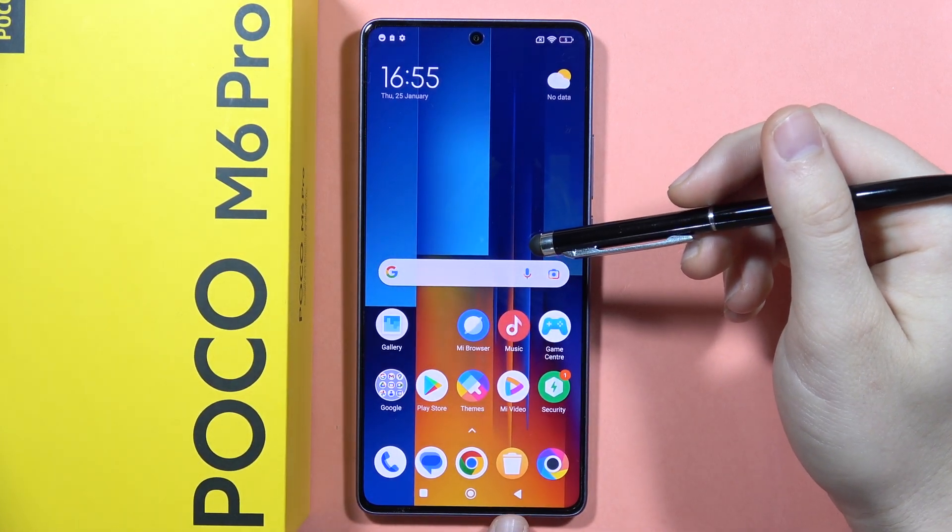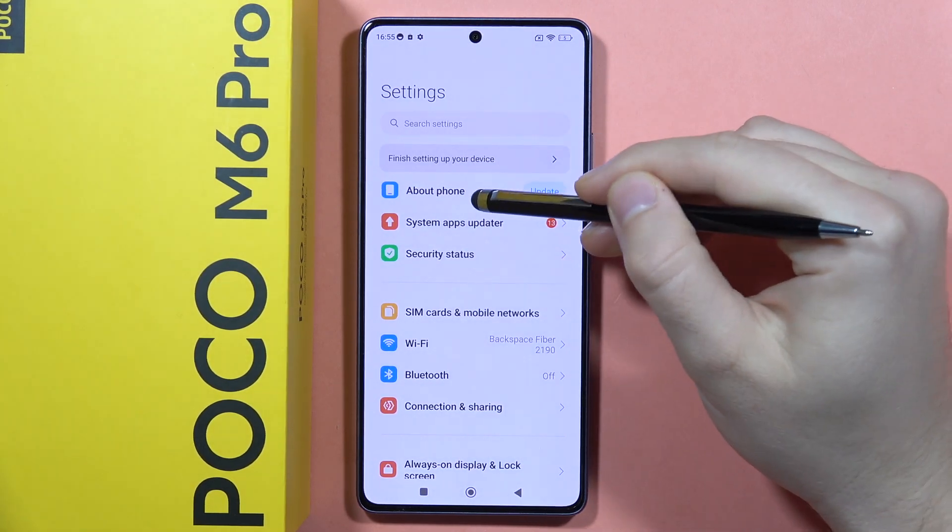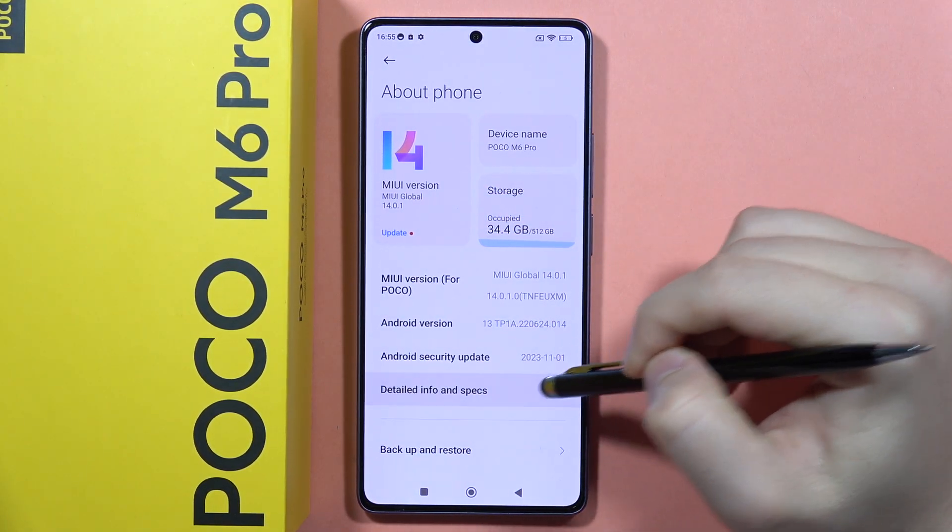If you want to check the battery temperature on your Poco M6 Pro, all you have to do is open Settings, then go to About Phone. From there, go to Detailed Info and Specs.